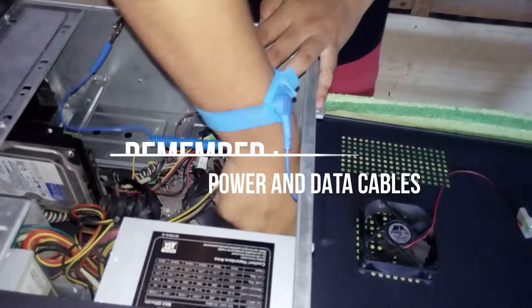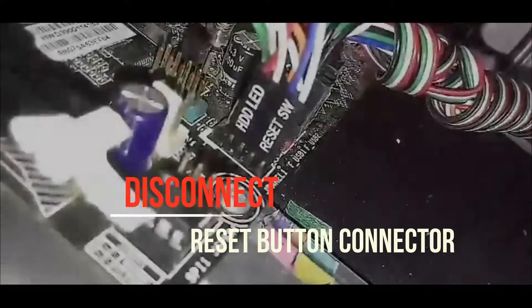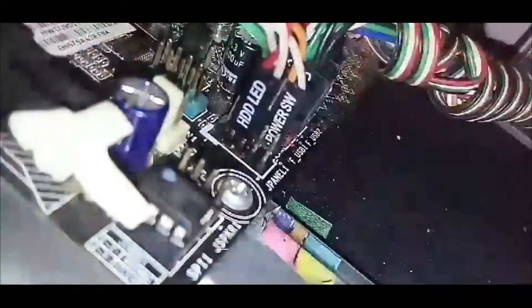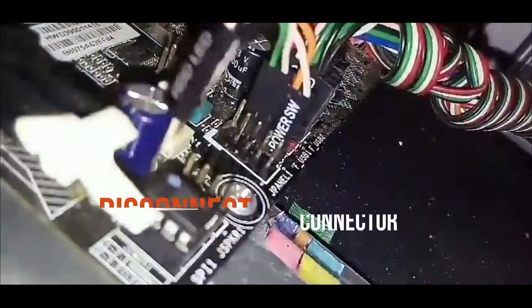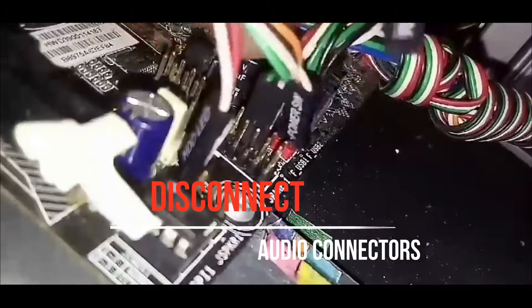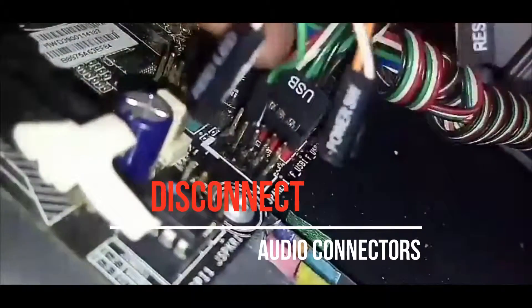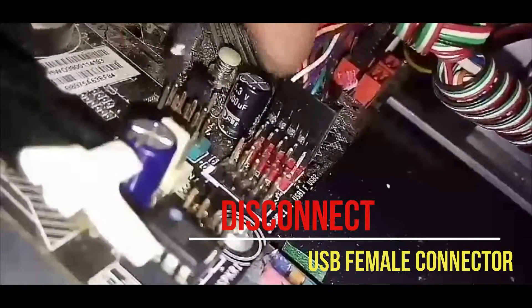Before disconnecting the data and power cables, make sure to note and remember their location and quantity — you can take a picture before disconnecting. Disconnect the reset button connector, the hard disk drive LED connector, the power switch button connector, and the audio connectors. Disconnect also the USB female connector.